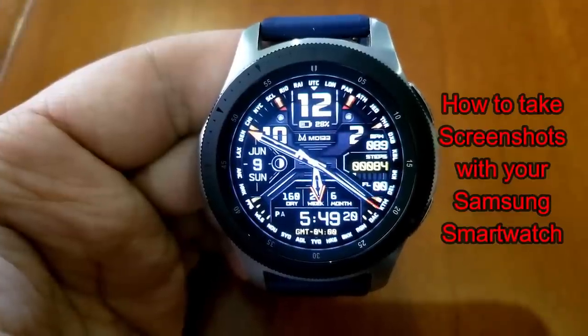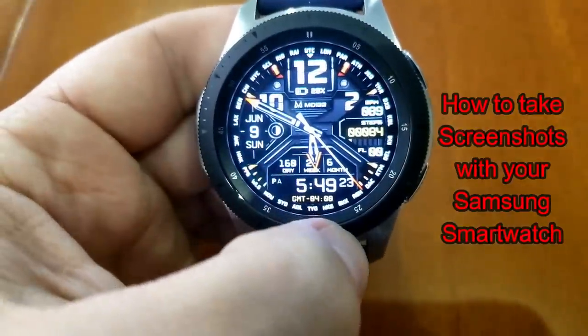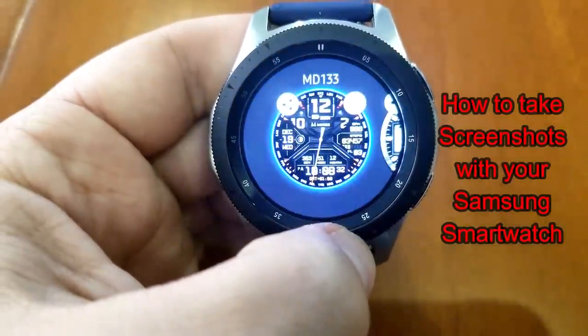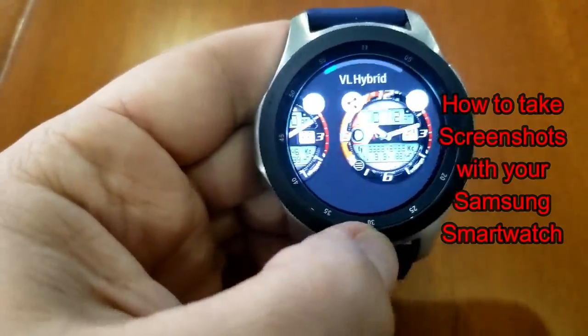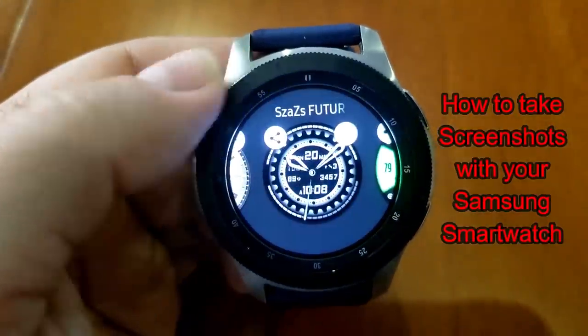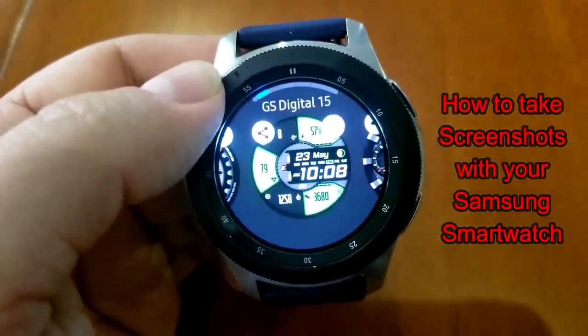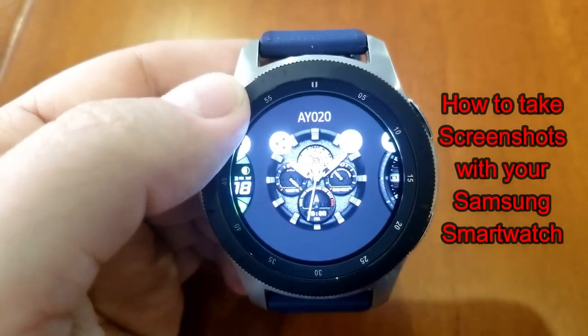Hey guys, welcome back to Jibber Jab Reviews. Today's video is going to be a short one, and it's not really a review but more of a tips and tricks video, as it revolves around being able to take screenshots on your Samsung smartwatch. This does work for the S3, the Galaxy Watch, the Gear Sport, and even the Galaxy Watch Active. I haven't tested this on the S2 as I don't have that watch, so it may or may not work on that device.